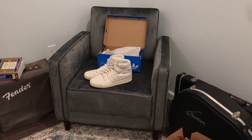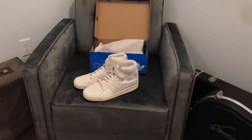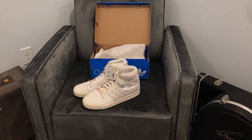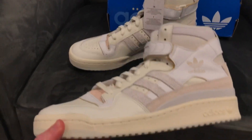I apologize if the picture isn't too good — I'm just using my phone. It's the middle of the workday but I just wanted to give you guys a sneak peek: these finally arrived today.